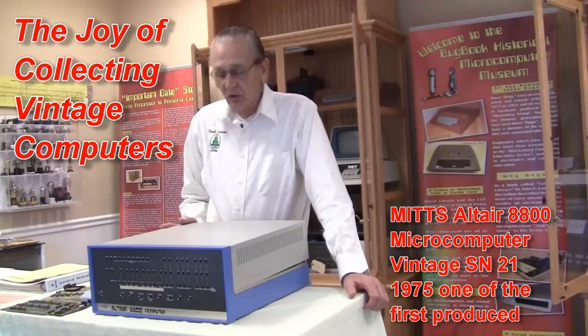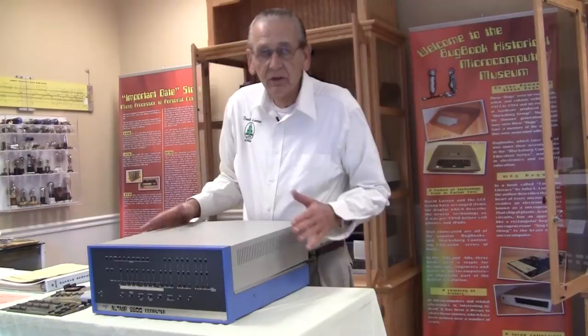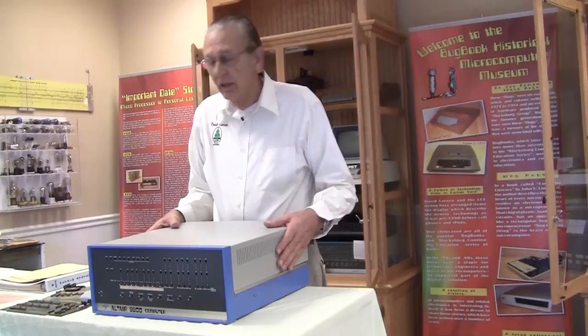Hello, I'm David Larson, amateur radio operator KK4WW, historical microcomputer collector for over 40 years. We're doing this video here in our little microcomputer museum in Floyd, Virginia. Today we want to talk about this MITS Altair 8800.